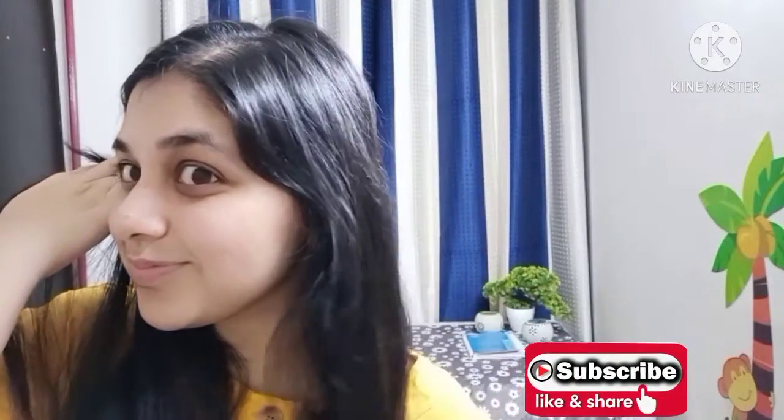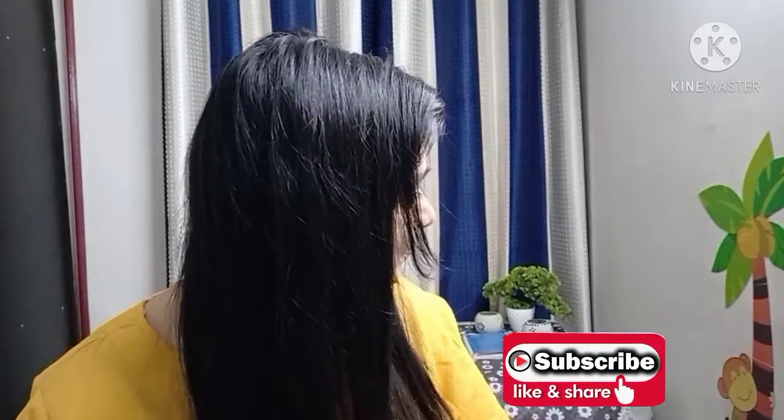If you liked my video, please like, share, and subscribe. Press the bell icon so that you get a notification whenever I make a new video. Thank you.